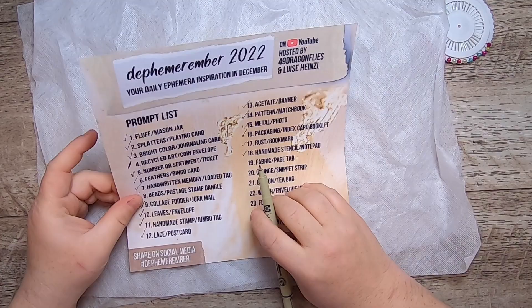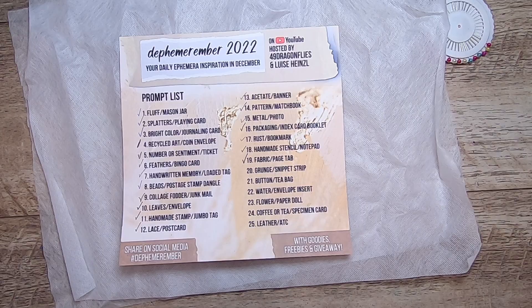We are here for day number 15 of Diemorember and the prompts are fabric and page tab. I'm going to have a little fun today and show you something that maybe you've seen before or maybe not.